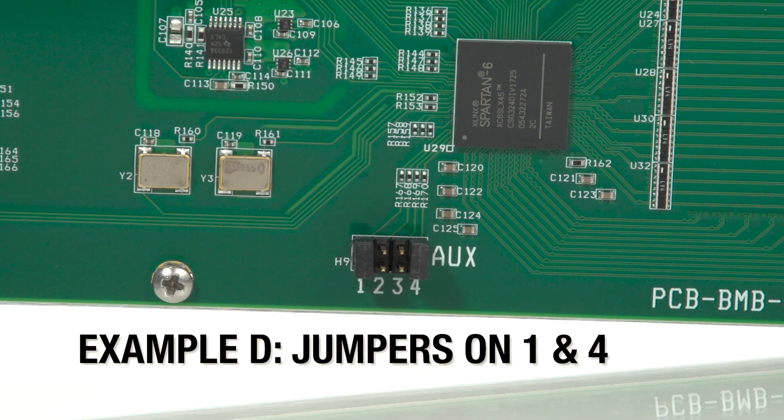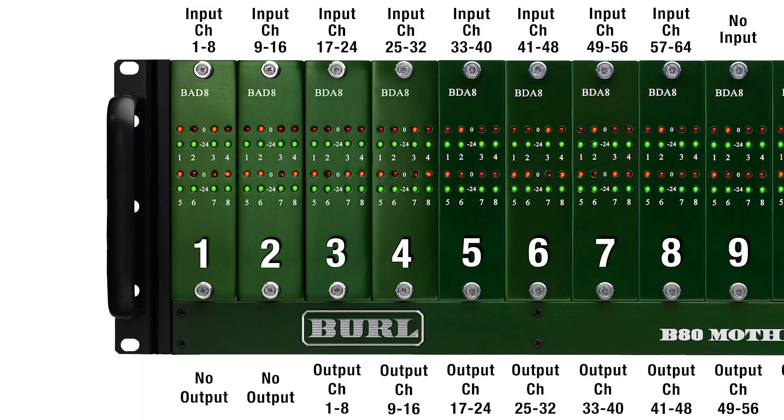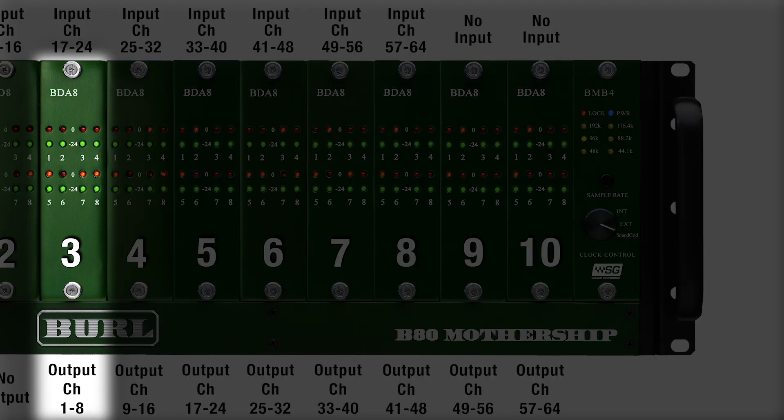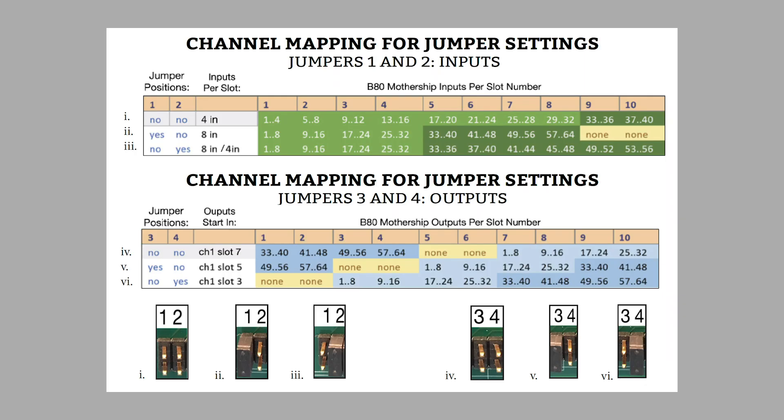Example D: jumpers on 1 and 4. As in Example A, the jumper on 1 gives us 8 inputs per slot. The jumper on 4 means outputs start in slot 3. This example is for mix rigs with up to 64 outputs. We have BAD8s in slots 1 and 2 for 16 inputs, and BDA8s in slots 3 through 10, with output channels 1 through 8 in slot 3 and 57 through 64 in slot 10. Also see the channel mapping for jumper settings on page 4 of the Quick Start Guide.